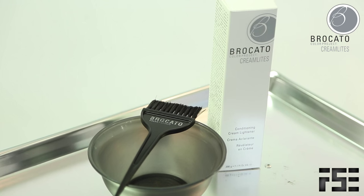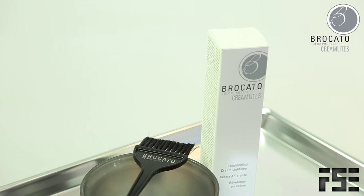We're going to go through today and do some really great hand painting. I'm going to be working with cream lights because I wanted to make sure I used something nice and gentle on her hair, because while I want to give her a really great pop, I want to make sure that I don't trash the quality of the hair. So here we go.